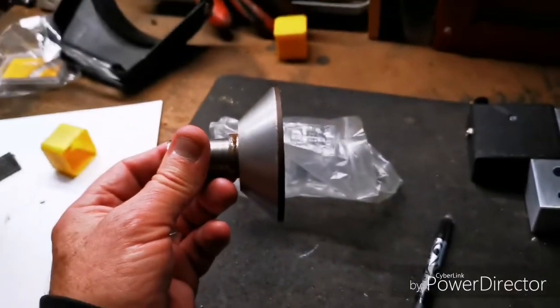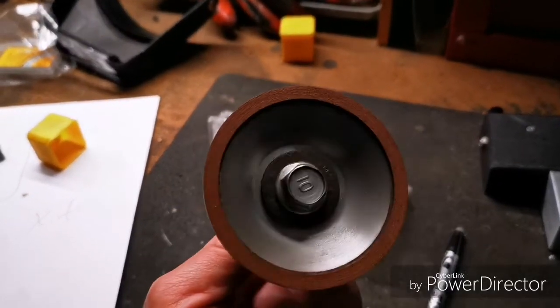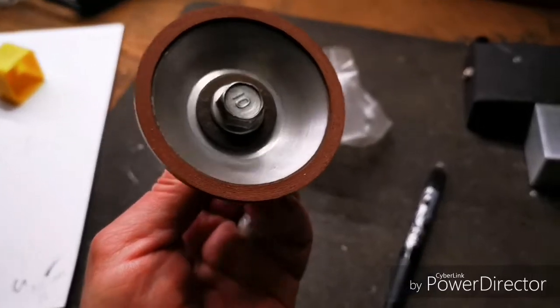This is a poor man's surface grinder — 120 grit diamond impregnated wheel. Works pretty good actually.